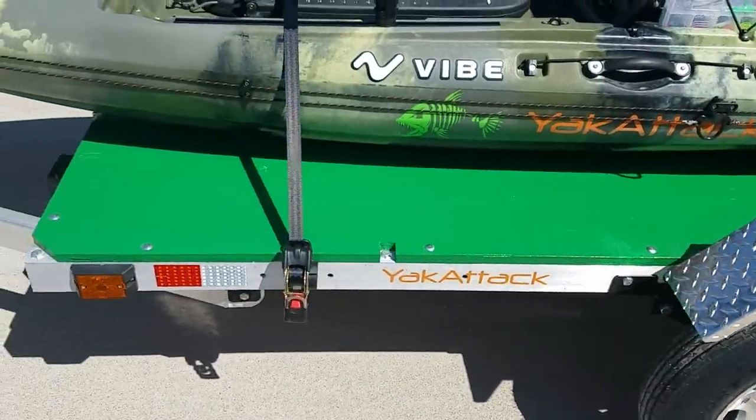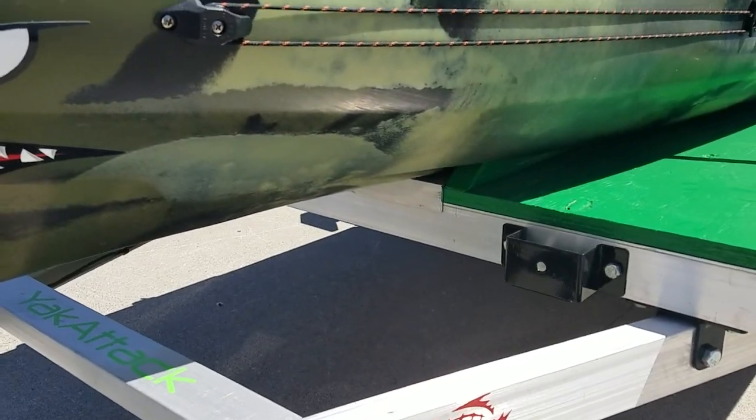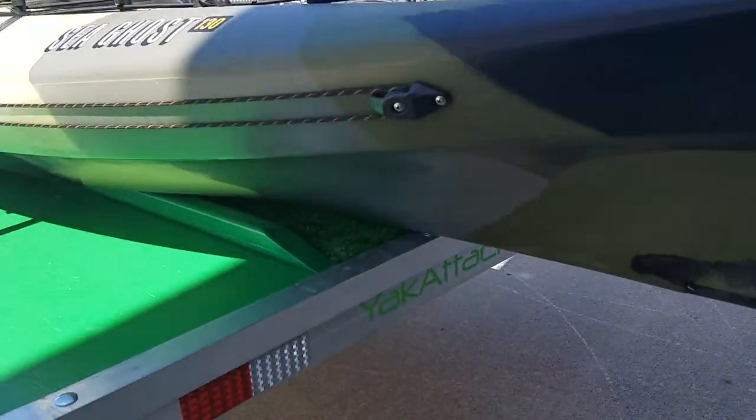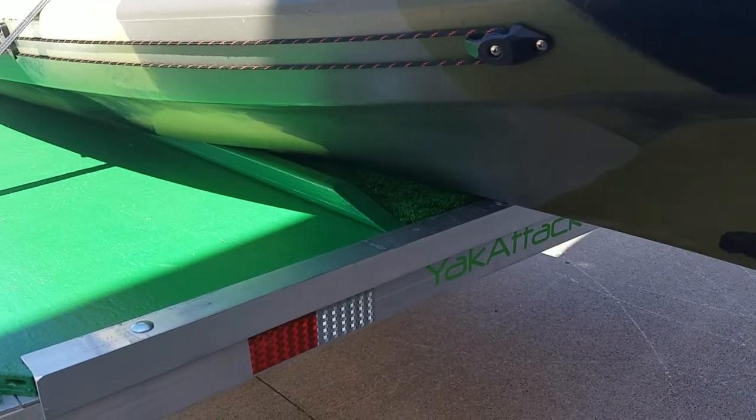It seems to work pretty good. I ran some outdoor carpeting down the middle of the trailer to keep the bottom of the kayak from getting scratched up. I don't know if you can see it here, but that's it.